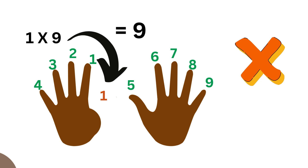Lowering the first thumb represents one times nine. Then you count all the other fingers that are not lowered. In this case, we have one times nine equals one, two, three, four, five, six, seven, eight, nine.